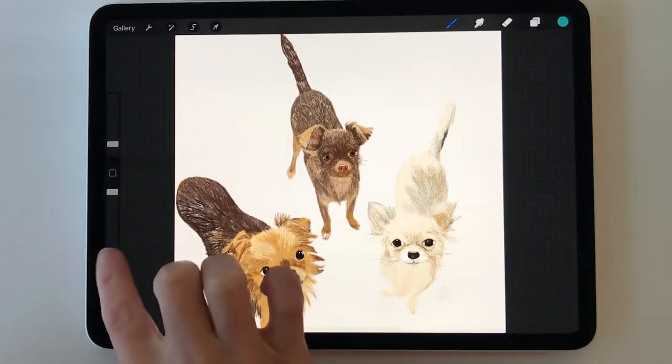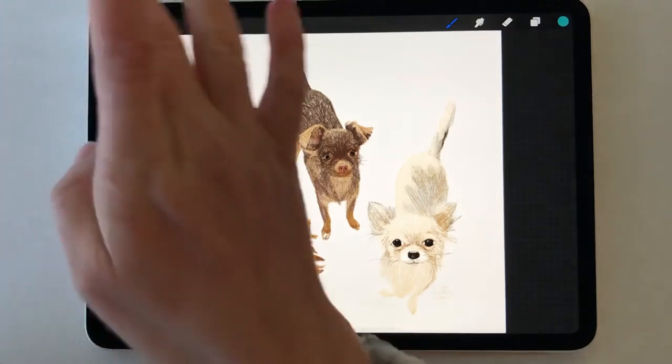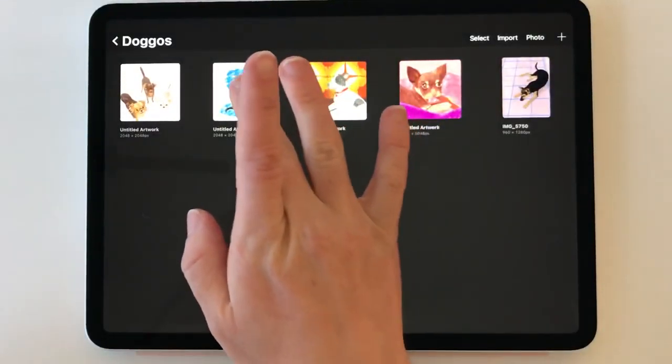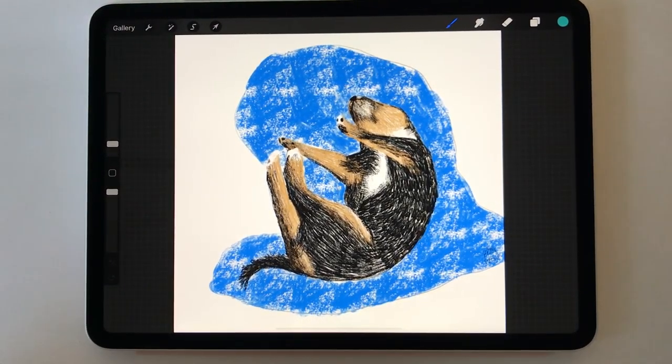Let's take a look at another one. This one is probably one of my absolute favorites — another dog Instagrammer. If I remember, I'll try and put all of these Instagram accounts in the description.